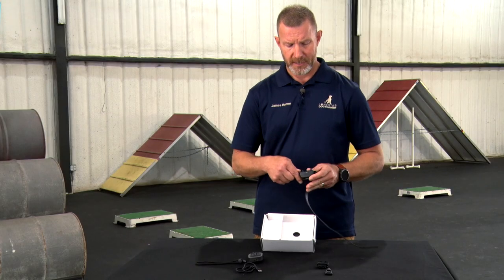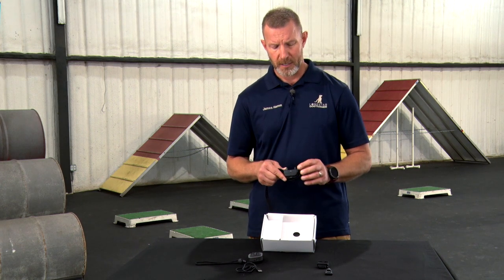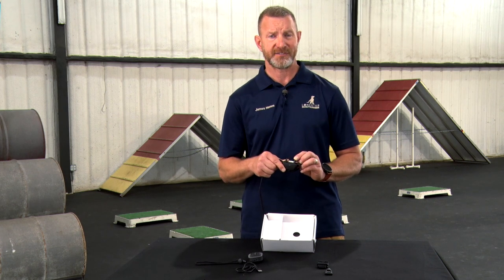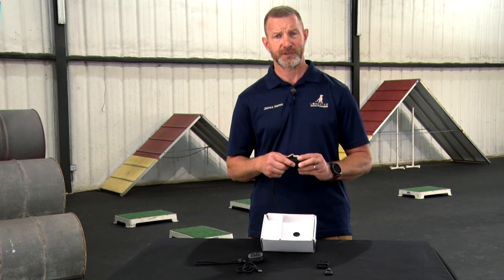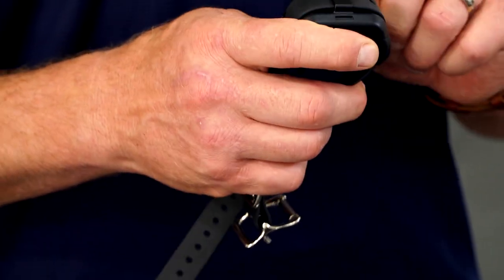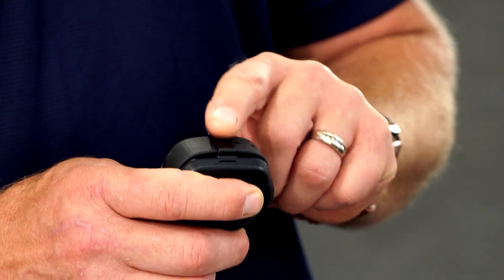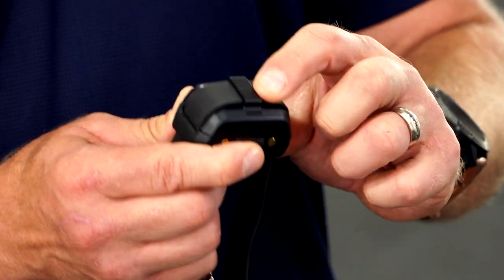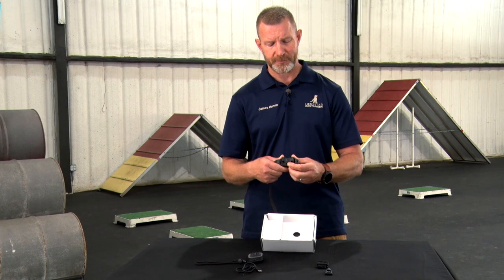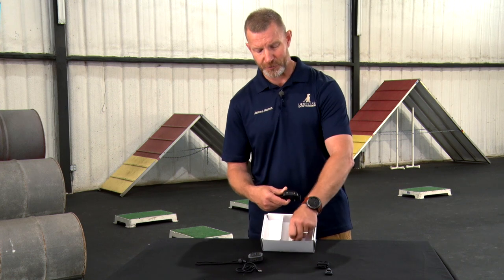The dog device is an improvement over the previous Delta XC model. One of the biggest changes is the addition of conductive resin or plastic contact points to reduce skin sensitivities on dogs who may have them. On the bottom, there's now the addition of the new collar strap retention bar that keeps the collar nice and tight up against the body. The power button is located directly between the contact points, and when it comes out of the box, you're going to have a little sticker that says 'charge before use.'